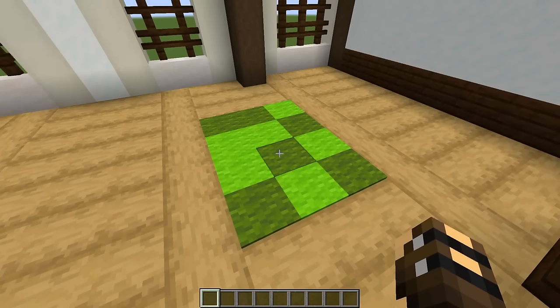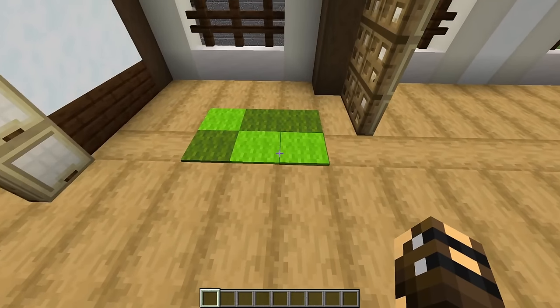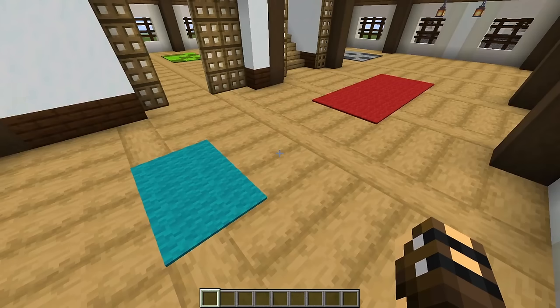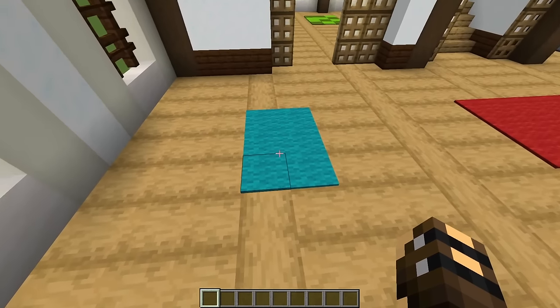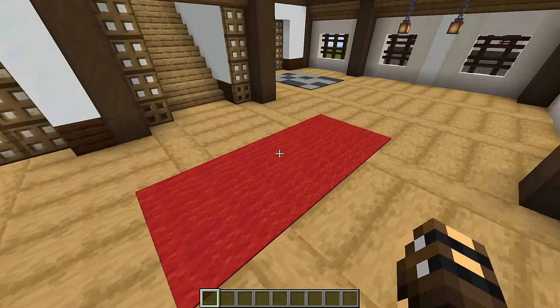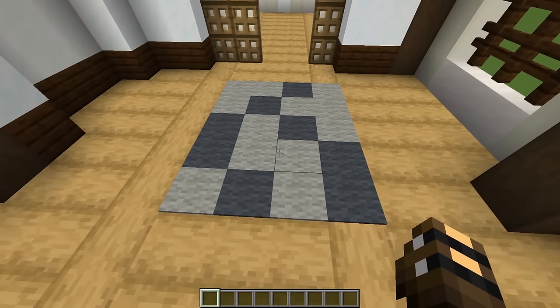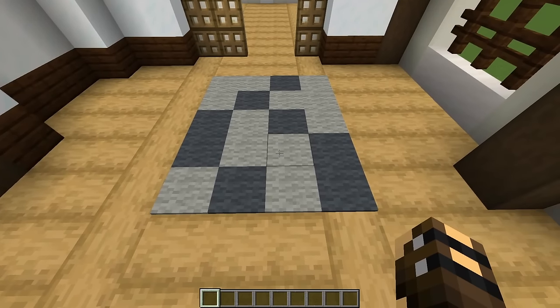Cover all of these sea lanterns with carpet. For this one, use lime green and green carpet. For the other small one, the same colors. The carpets in this room are pretty simple — cyan for the small one and red carpet for the big one. The pattern for this rug is just gray and light gray carpet.